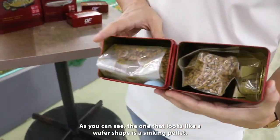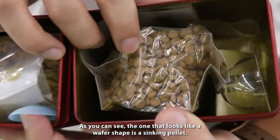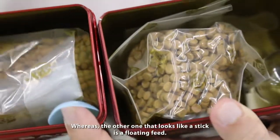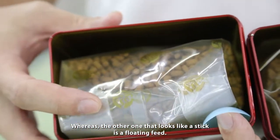As you can see, this one looks like a waffle shape — it's for sinking. And this one is a long stick — this is for floating.